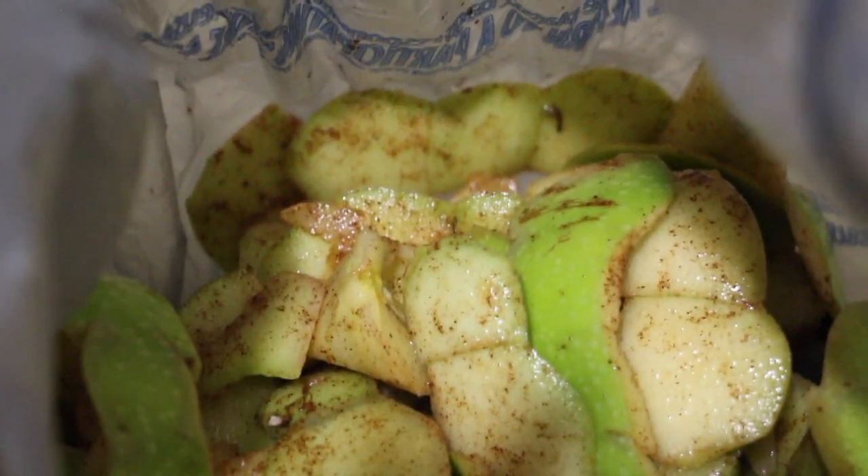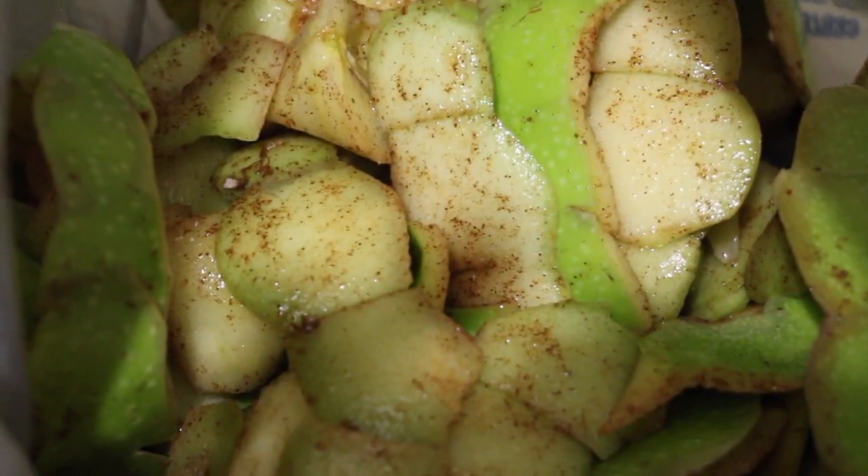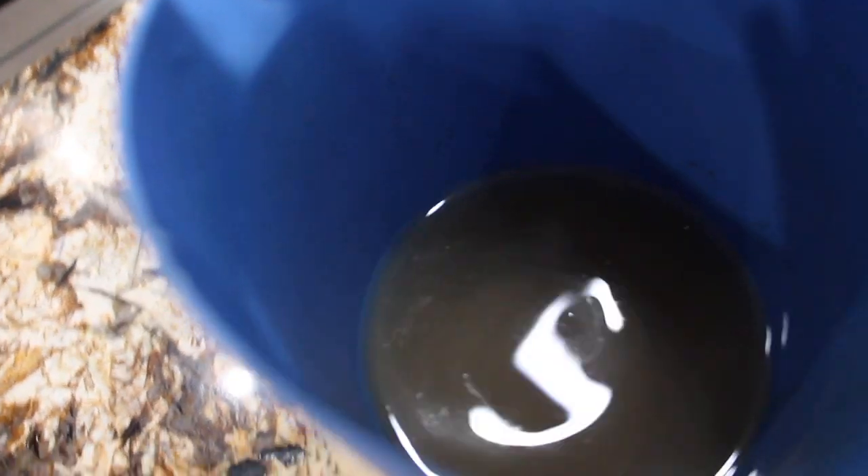I took a strainer and drained all the apple peels and apple cores. I put them in a bag. I place this water in my pitcher — it made a half a gallon of the apple cinnamon water. I'll place it in my fridge overnight. This is what I call my apple cinnamon water.